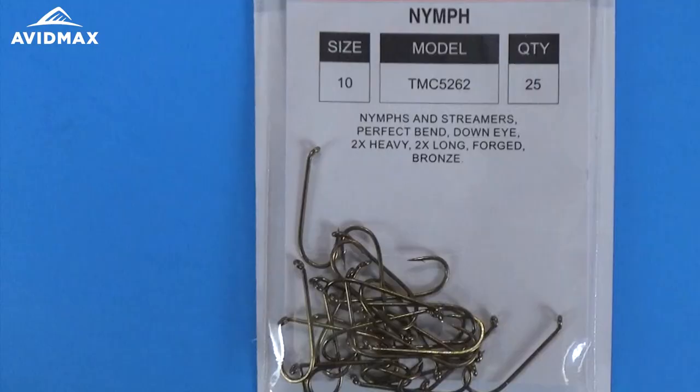Hey everybody and welcome to another AvidMax tying tutorial. Today's fly is the Chernobyl Ant — just a few materials for this fly, pretty simple one to tie.